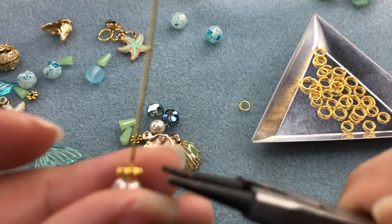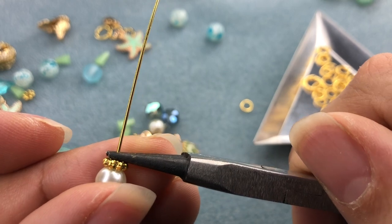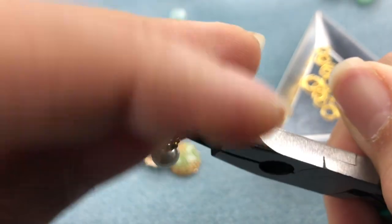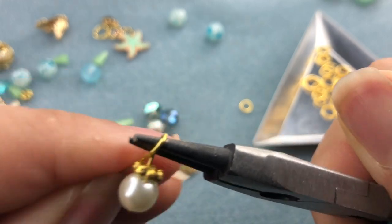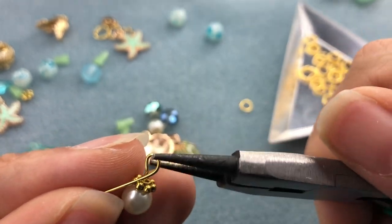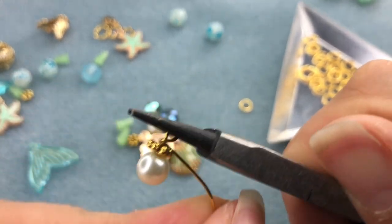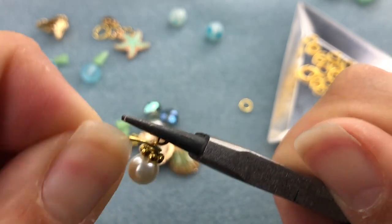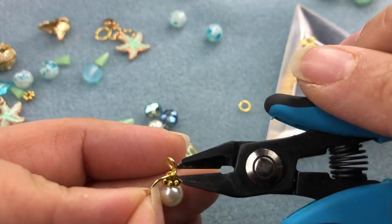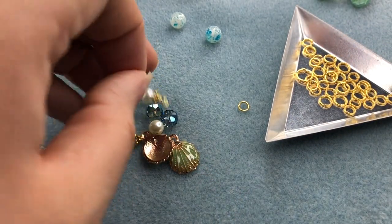I'm going to grab a thin pair of round nose pliers and wire wrap these really quickly. It doesn't have to be super pretty because you're not going to see it too much. We're just going to bring that back around. If your fingers aren't strong enough to wire wrap like this, sometimes mine aren't — you can definitely use pliers to guide your wire. I'm going to snip as close to that as I can so I don't have to tuck in anything. And then I'm going to repeat that for all of these beads.